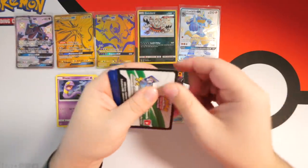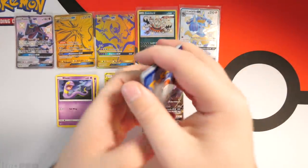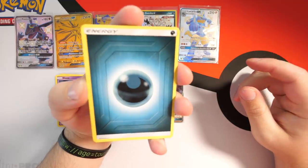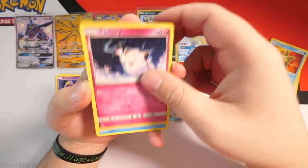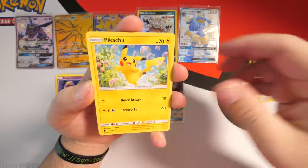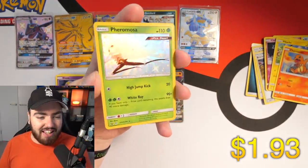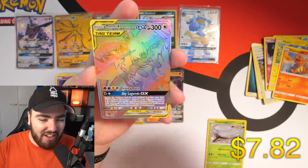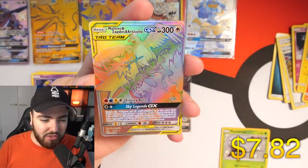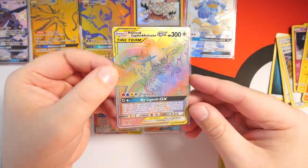Alright, last pack — let's see what we have. We have a code card, and four from the back. Dark energy, Chansey, Brock's Pewter City Gym, Giovanni's Exile, Staryuu, Clefairy, Slowpoke, Pikachu, Charmander — and ladies and gentlemen we have a shiny Pheromosa! Let's go! The last pack has something to shout about, and I think I saw something shiny...